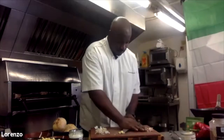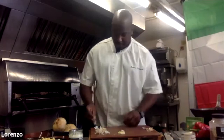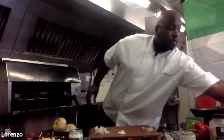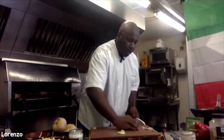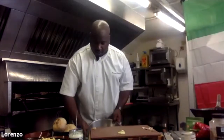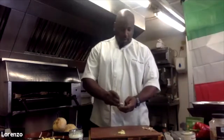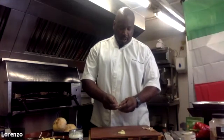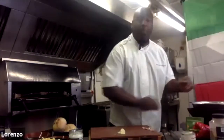Somebody's raising their hands — that means they're liking it. Keep your board clear of extra traffic at all times so you can see what you're doing. You can't see what you're doing — potentially there's going to be a safety risk. You can't see what you're cutting — could be your fingers.